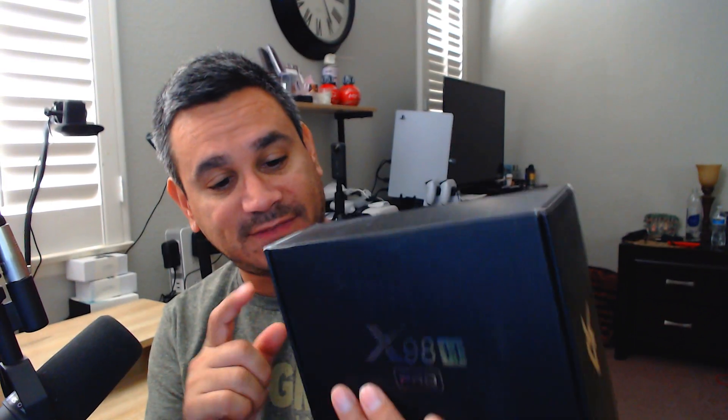Welcome back. Today we are looking at the X95H Pro streaming device. If you're brand new to the channel, make sure you consider subscribing. Leave a comment below if you've tested anything like this — I'm curious to see how well this device performs. Make sure you're subscribed and let's check it out.